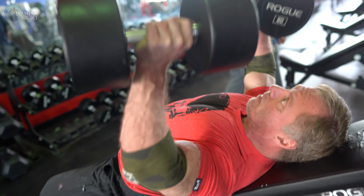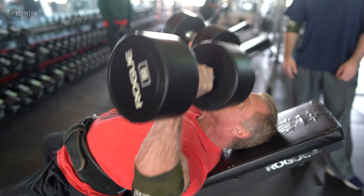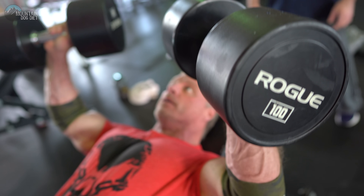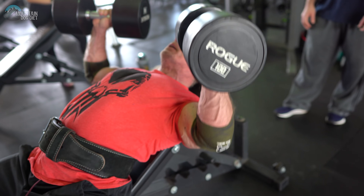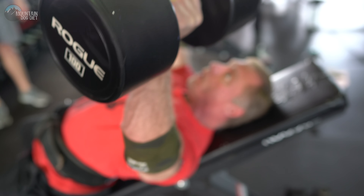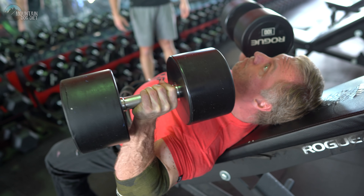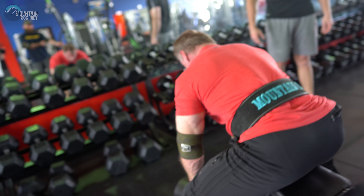Next up is incline dumbbell presses. You're going to do some feeder sets to get up to your tough set. Feeder sets are just where you do three or four reps — so you don't just go right to the heaviest dumbbell. They get you safely up to your working weight. Once you get to your working weight, I want you to use a weight that's a tough set of eight — you should be able to finish eight reps and not be able to do nine. Your eighth rep should be failure.